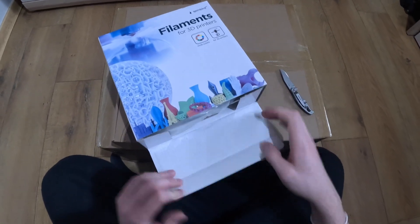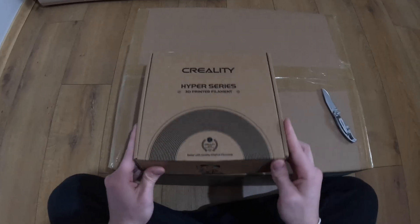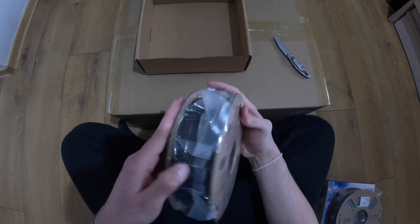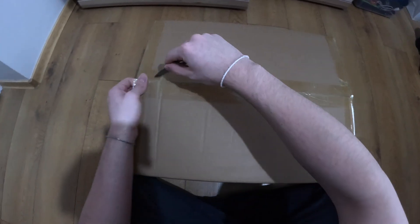Hey, in today's video we will unbox a Creality 3D printer. First of all, unbox these filaments. And now the printer.